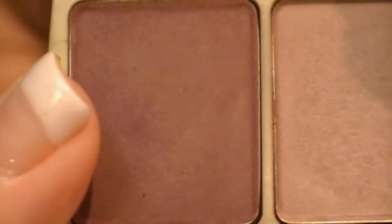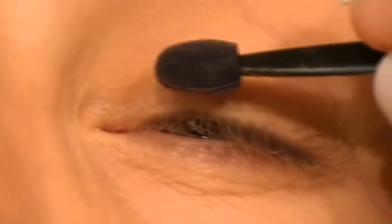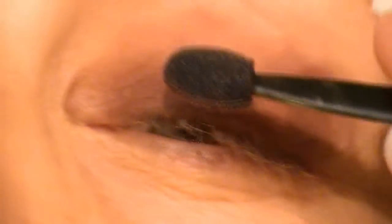The first step to this look is taking the dark purple, which is the darkest color in the palette, and applying that to my lid. I'm just going to take a sponge tip applicator and start on the lid, going out. I'm just going back over and taking it just a little bit over the crease.